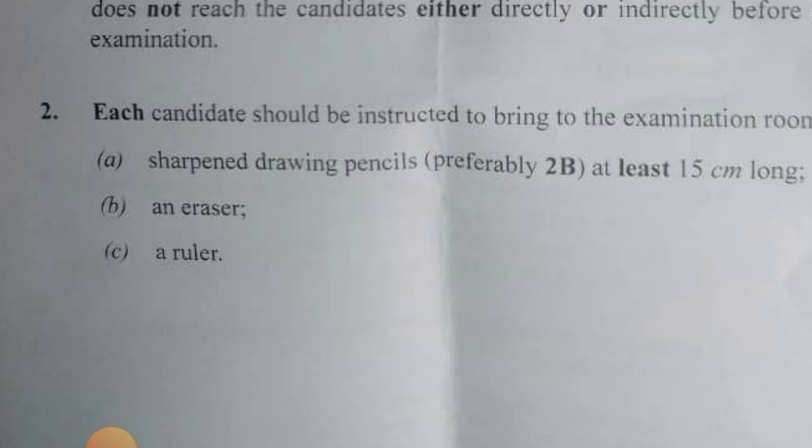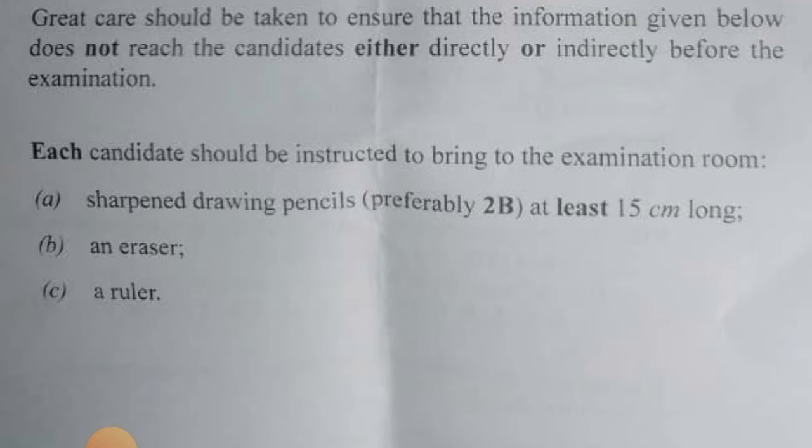These are the things that you are expected to come into the hall with. For those of you writing biological practical and even other practicals: an eraser, that is a cleaner, and a ruler. Also a HB pencil — a sharp drawing pencil, 2D pencil — at least 15 centimeters long. These things should be inside the biological kit that WAEC normally gives.